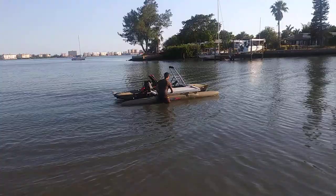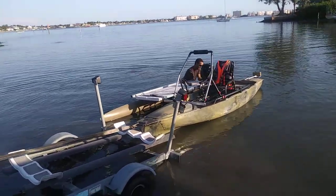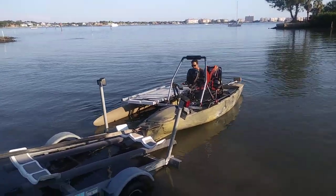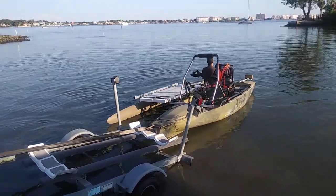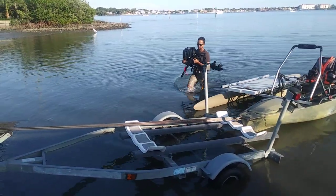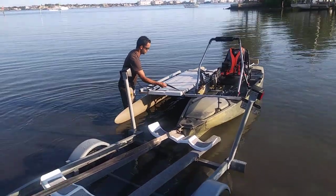So we got the boat lined up behind the trailer. First things first, he's going to take the motor off. Just your standard — got to take a couple of screws off. He's doing it waist deep in the water instead of on the beach. Depending on where you live and how cold your water is, you might want to change that. Now that he's put the motor away, he's going to undo the straps.